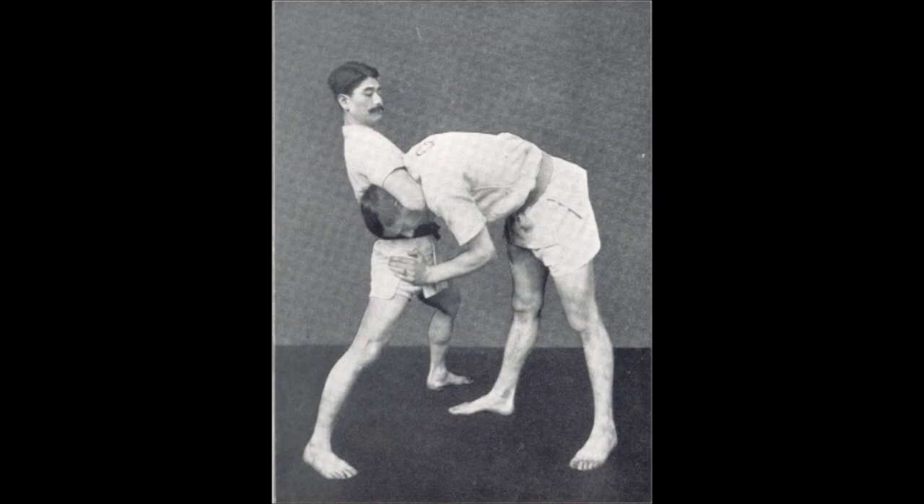Hadaka-jime, or the guillotine as we call it today, is also a very classical choke in Judo and Japanese Jiu-Jitsu. This is from the 1905 Jiu-Jitsu textbook by Sadakazu Uyenishi. Standing up you can do it, or from the guard — there are various ways to apply the guillotine. But nonetheless, the technique on the neck is still very much the same. Obviously it has evolved, but the basics are still there.